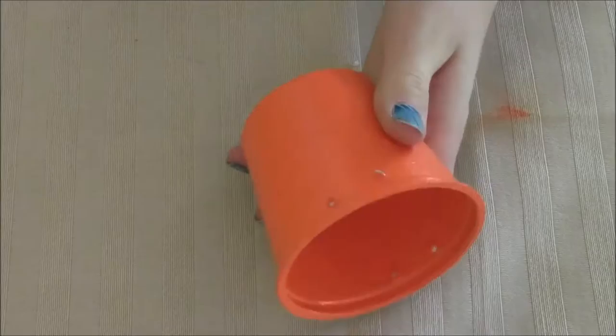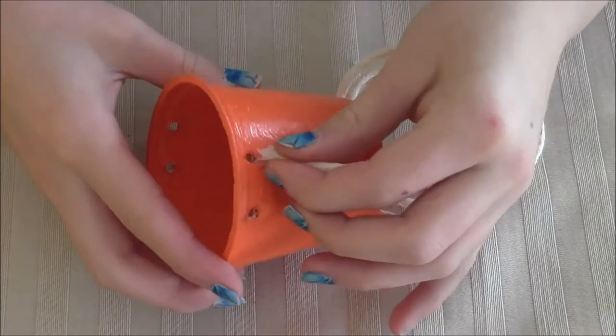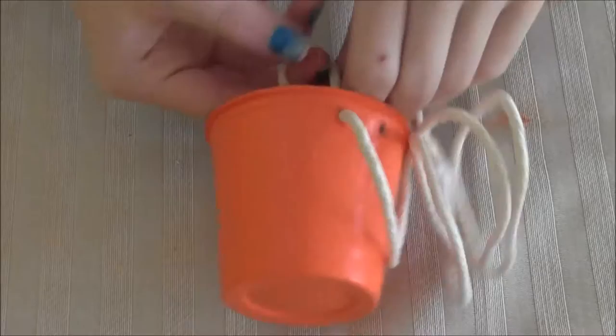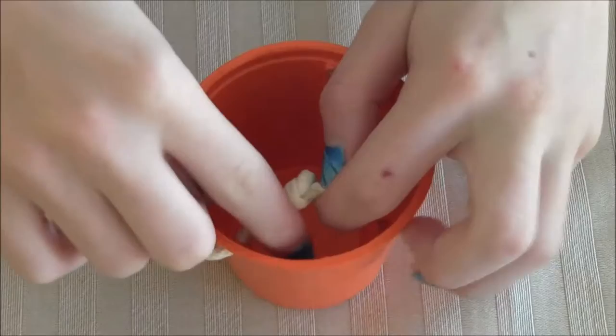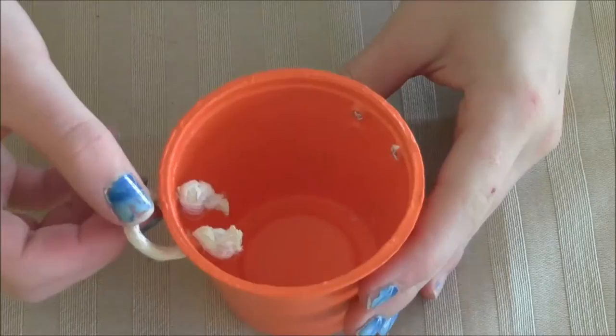Now it should look like this, and we're going to re-puncture the holes with the screw. Then thread some string into the holes — you can make the holes bigger with the screw if you need to, just until you can get it in there. Then knot the string, cut off any excess, and pull it against the hole. Do the same thing for the other end, cut off the excess, and you have one handle done.